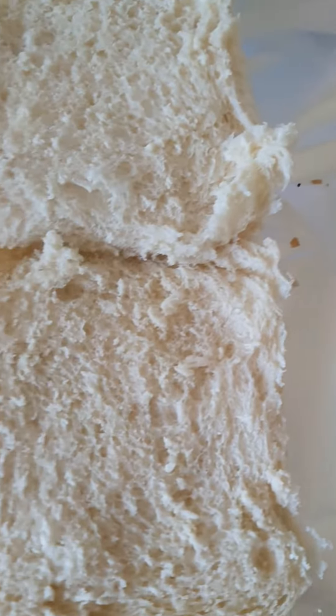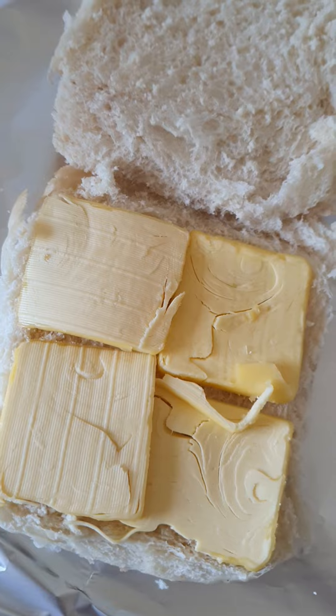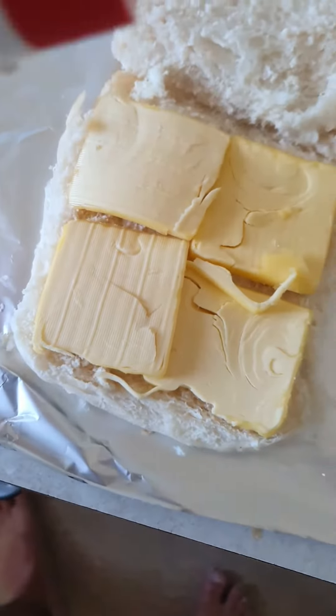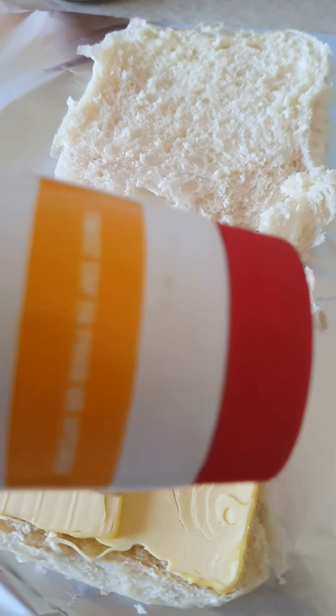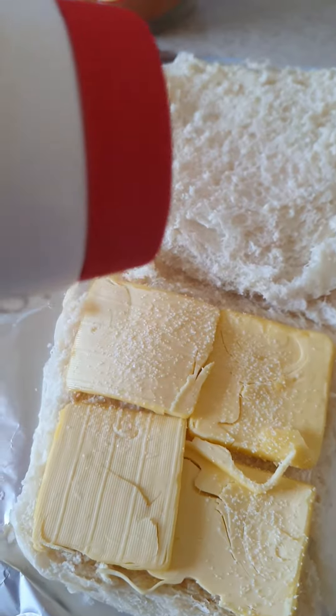So when you cut it open, put some slices of butter on here. Put slices of butter there and put a bit of salt in there, and on the other one as well.